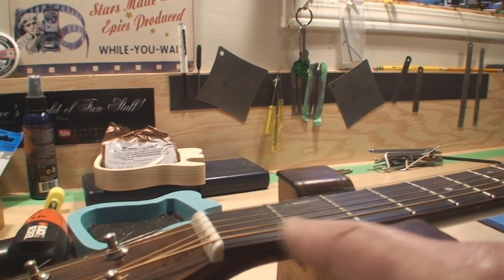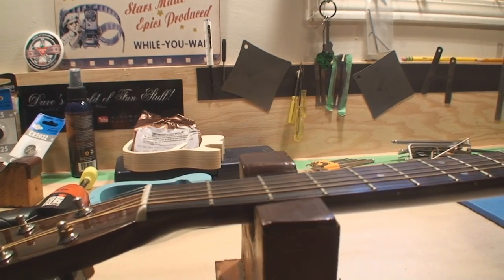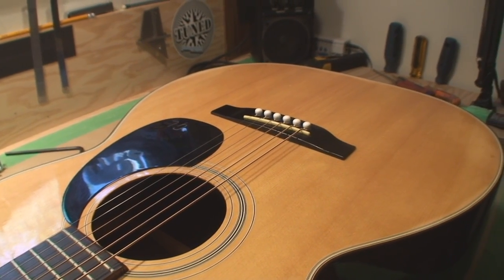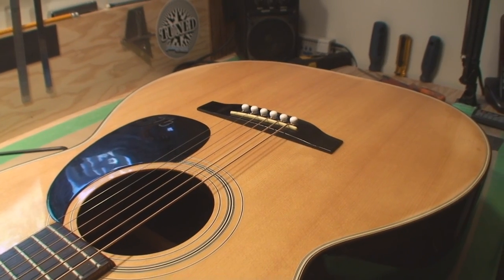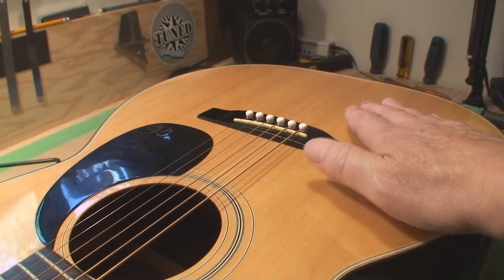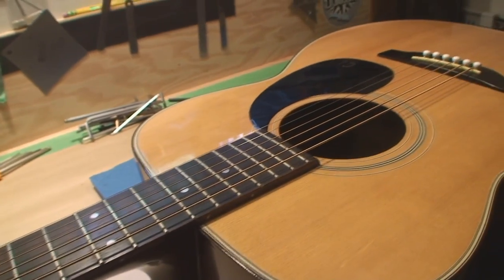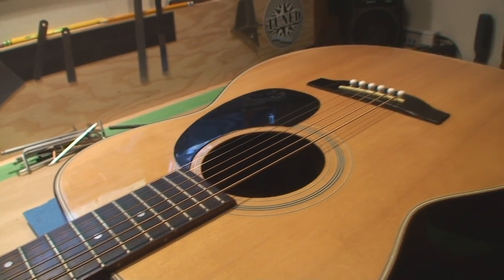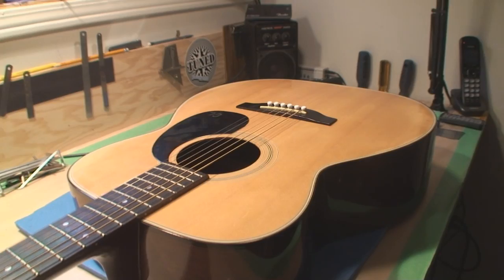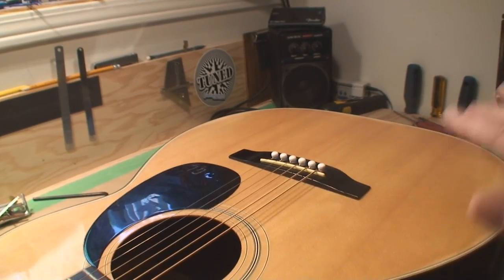That's another common problem — the nut action at the first fret is incorrect, and we hate that. Another big issue is loose bracing inside the guitar. This all develops over time. They might not necessarily manifest as rattles, but everything is moving inside — this is why it's lifting up at the back and getting sucked in at the top. There's not much you can do; even the most expensive guitars will have a certain amount of deflection. You've got to live with it and hopefully have enough bridge saddle to get the action back where it should be as the guitar settles down.